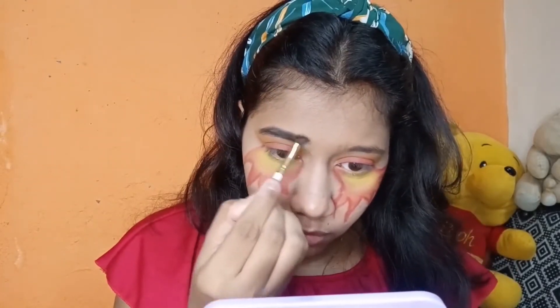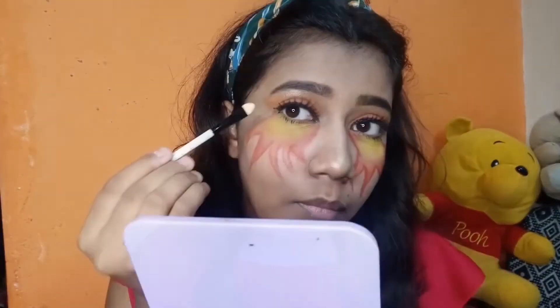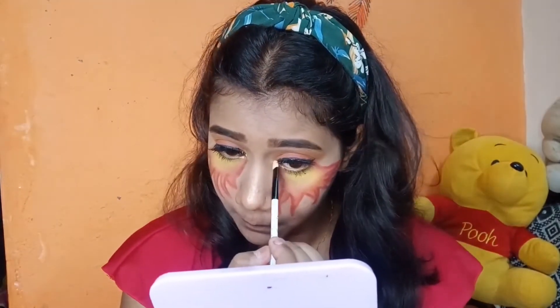I also applied a dark red and a perfectly red color. Then I used mascara for my under eyes and added highlighter. I also added to the inner corner. I added a lighter lipstick followed by a liquid lipstick. All the products I have used are mentioned in the description, so just check that out.